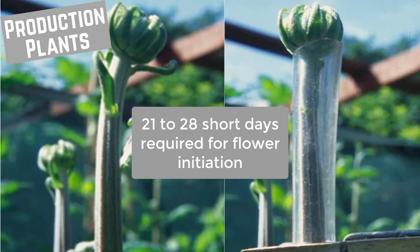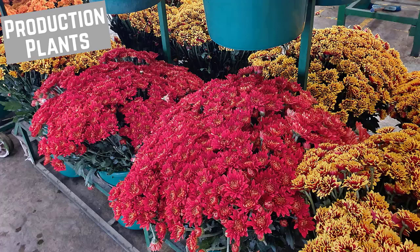Approximately 21 to 28 short days are required for flower initiation. Manipulating the day lengths can be used for year-round flower production; however, not all cultivars are suitable for this.